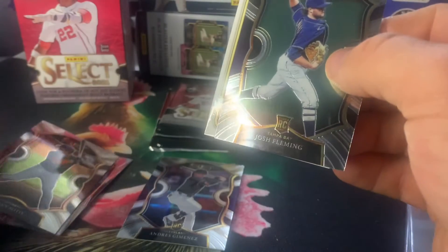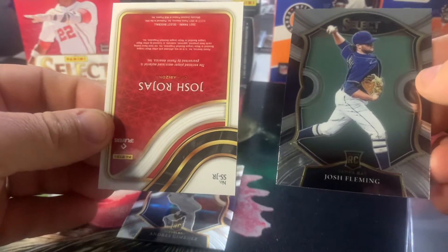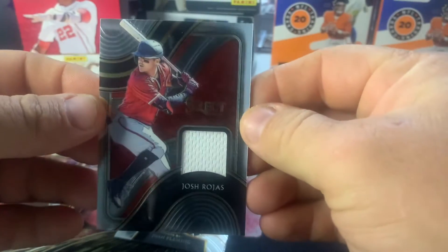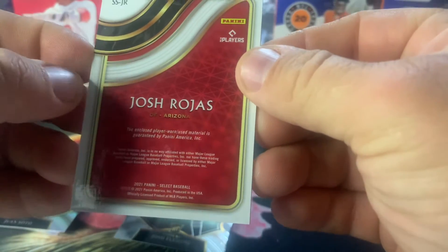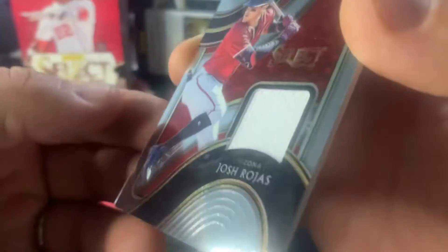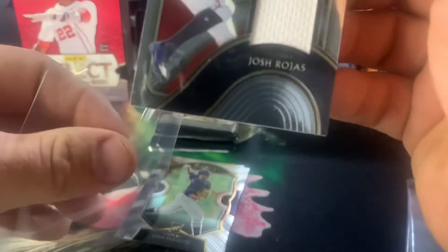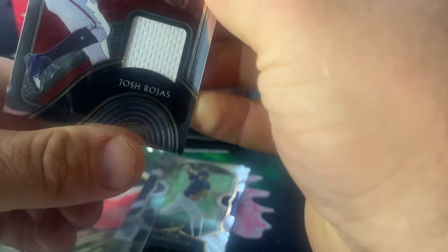And behind that we've got a Josh Rojas — it looks like a Signatures, but actually it's a Select Swatch. It looks like it's a jersey patch, Player Worn material guaranteed by Panini. So that is Player Worn, that is not a rookie, but that is a pretty cool piece of jersey there. Let's get that sleeved and keep that safe.